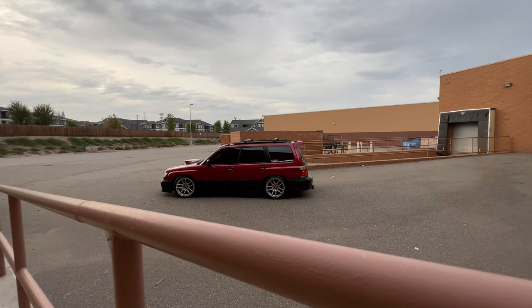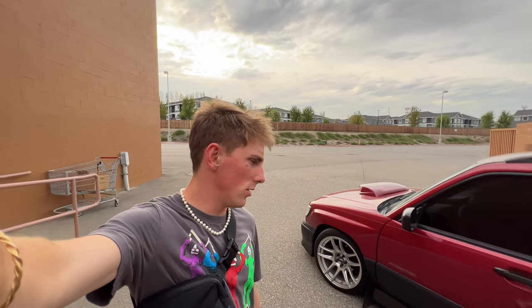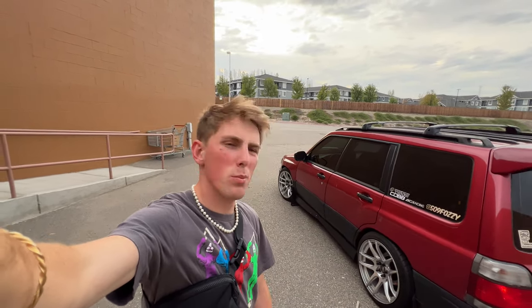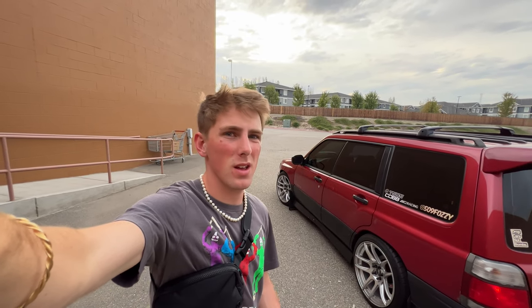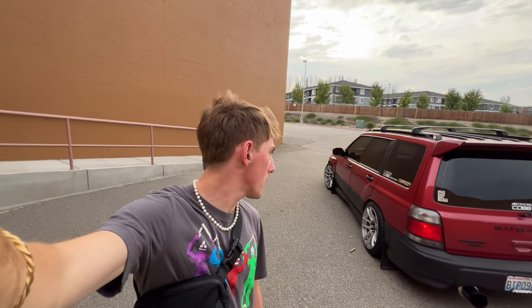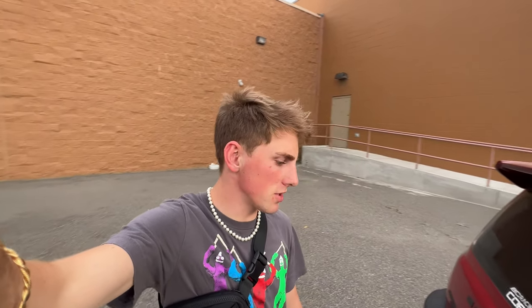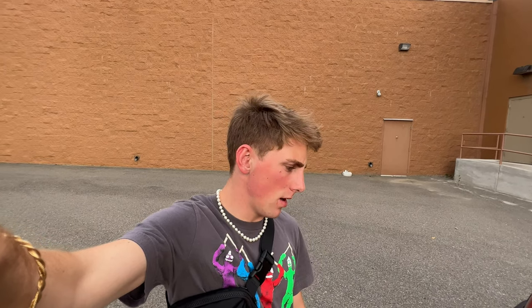Another mod I've done since last time I videoed this Forester is I put JDM clear corners on in the front of the headlights. They're pretty clean — it just takes out the amber for the turn signal, but it makes a big difference. Getting into a little detail: my wheels are 18 by 9.5 plus 35, pretty typical specs for a Forester. A lot of people run that — it's like bread and butter for these things. I have a 235/40 tire on it, so a little stretch but not really. I really don't rub, and handling-wise I love it — they look great too.